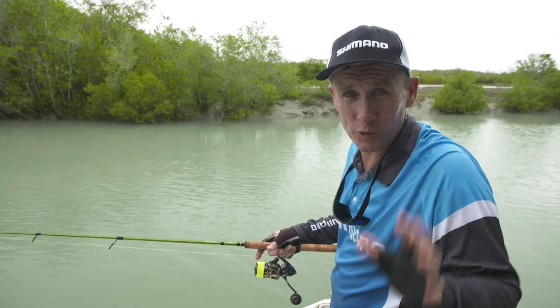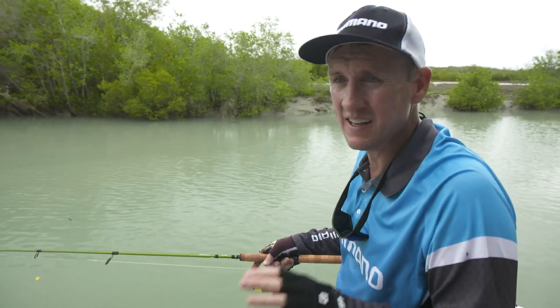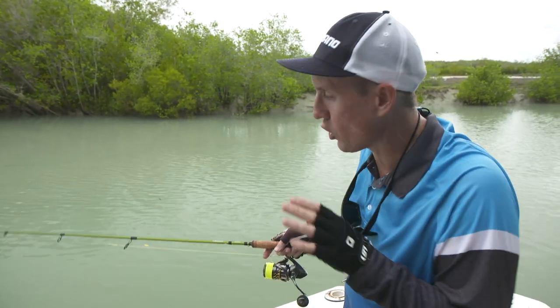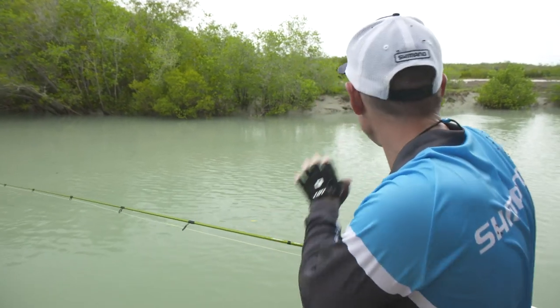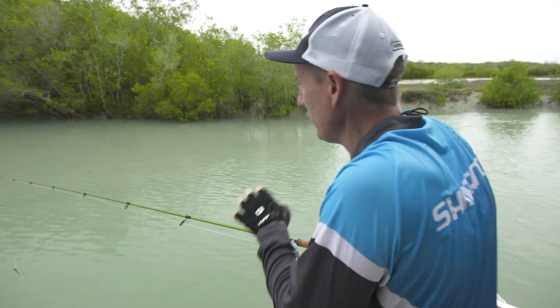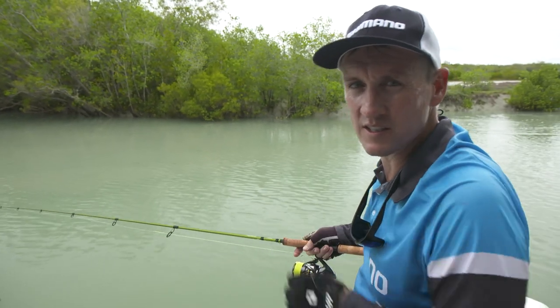We've had an awesome little session to start off here with a hard body. As we've gone through this gutter, there's still some fish getting around but they're a little bit finicky, so it's time to change over and get on the squidgy and start working this gutter. There's a few salmon and stuff busting up as well, so let's get a crack into where we've been getting those barras previously and see if we can't get a bite.